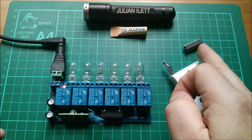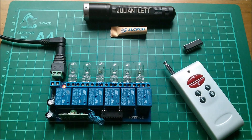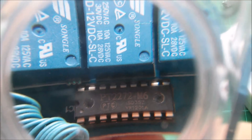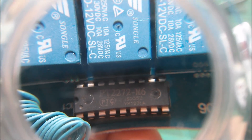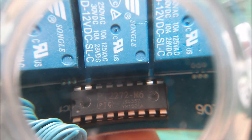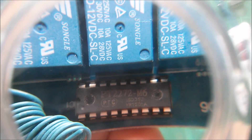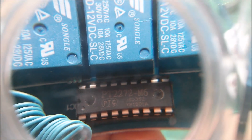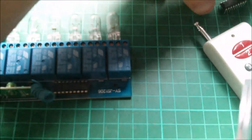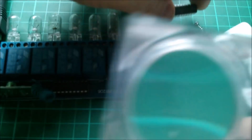Now this latching thing — you'd think there'd be a pin on the chip that would say 'high for latching, low for momentary' or something like that. But no, you have to get a whole new chip with different functionality. The chip on my board currently is a PT2272-M6 — Princeton Tech, where M means momentary and 6 means six data outputs to control six relays. That won't latch. If I want latching I need an L6, and that's what my new chip is.